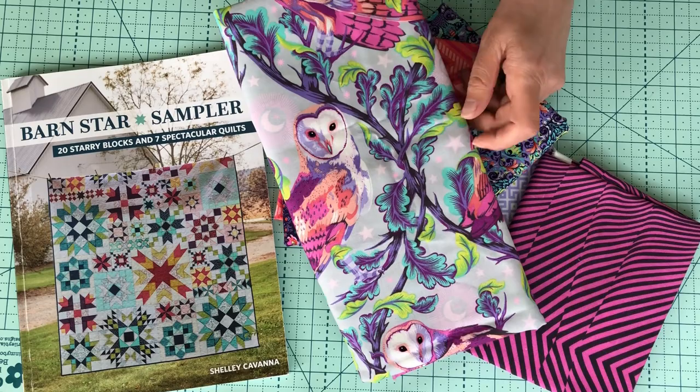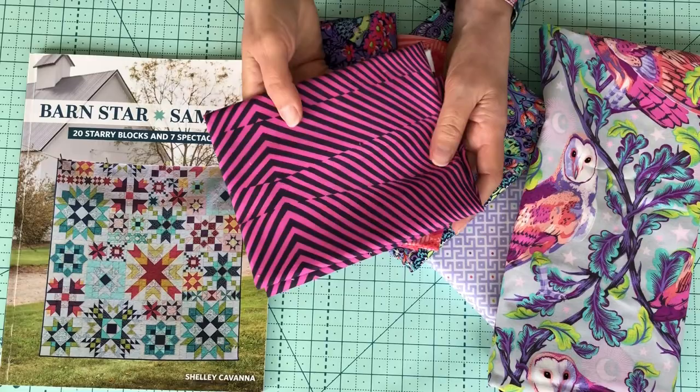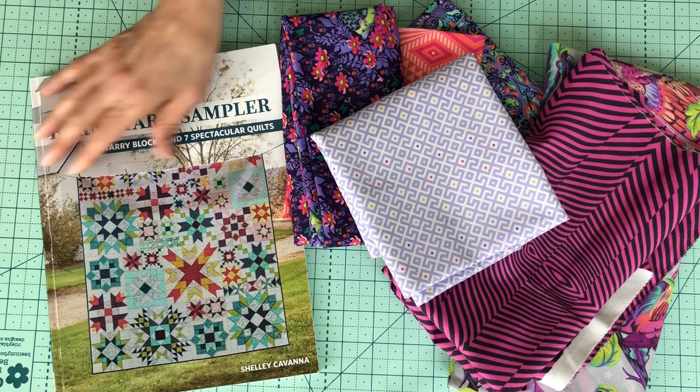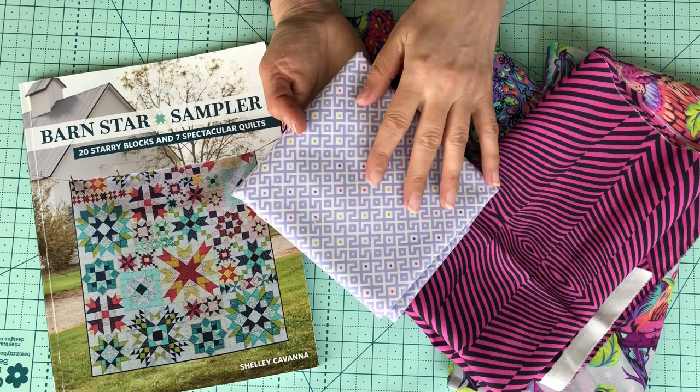I'm going to put that owl into the center square. The surrounding star points are going to be in this kind of freaky purpley color — it looks a bit psychedelic, this fabric — so it'll be interesting to see what happens when I cut it up into small bits, but I love those colors. The background fabric around those star points is going to be this gorgeous little purple geo, sort of backgroundy, but it's got all the little colors. I think that's a cute little print.